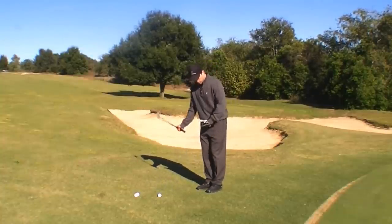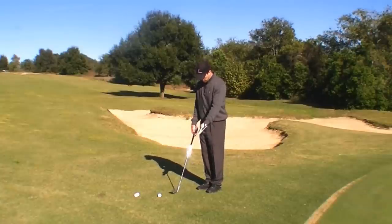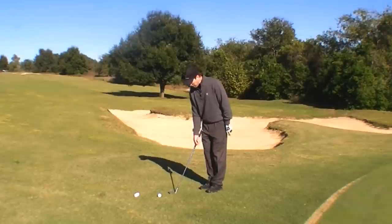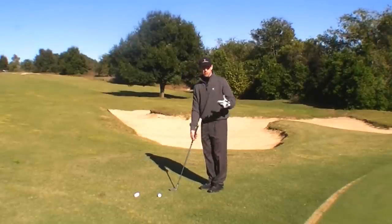That's the worst thing you can do when you're on tight lies or Bermuda, where here I'm actually hitting a shot on Bermuda grass into the grain. So it'd be very easy for me to stick my club in the ground and chunk this chip shot.